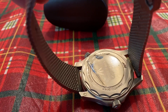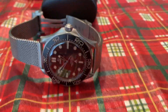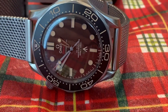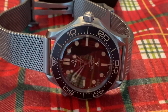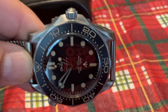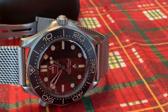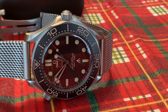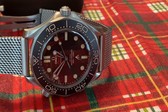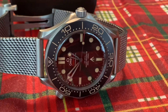I gotta tell my buddy James to take off that plastic off the back. As you can see, it is light as a feather — definitely much lighter than my stainless steel Seamaster. It's something like you've never seen before. The titanium, the dark tint, the patina markers, and that broad arrow distinguish this watch from any other Seamaster.